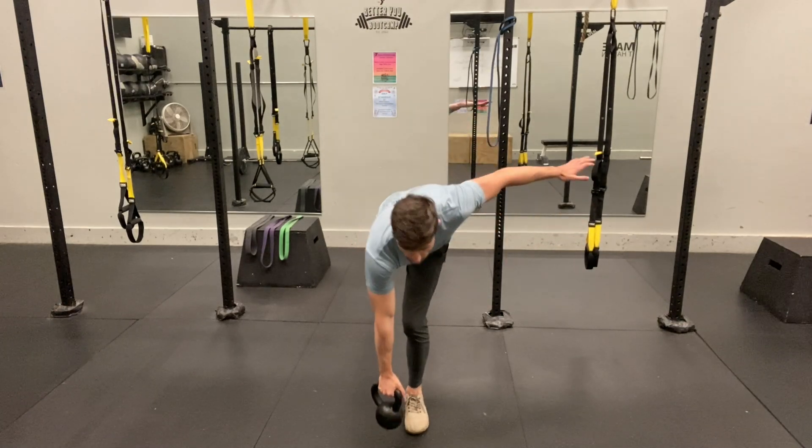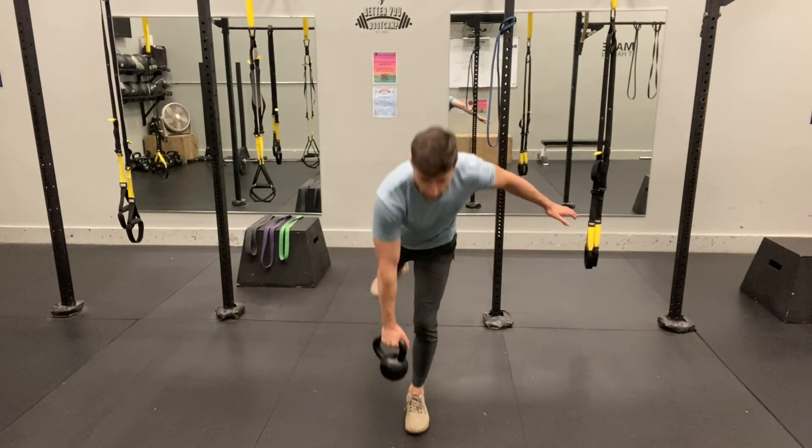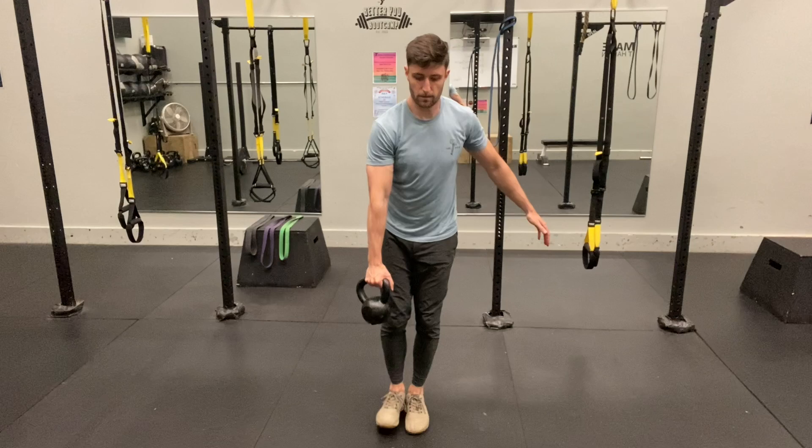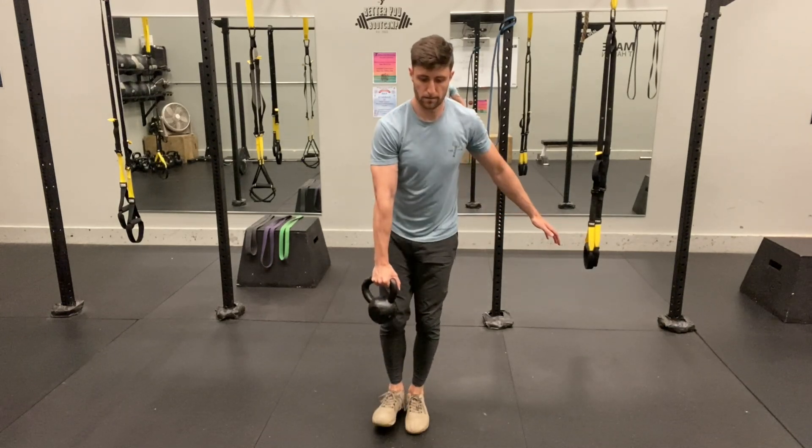As we've talked before, sometimes you have to modify these activities and accept some limitations that you have. That way you can still go after the intent of the exercise and strengthen the muscles that your personal trainer, your physical therapist, or other fitness professional is trying to target.